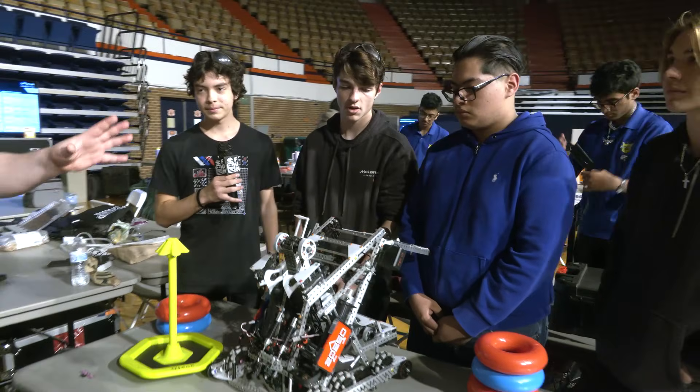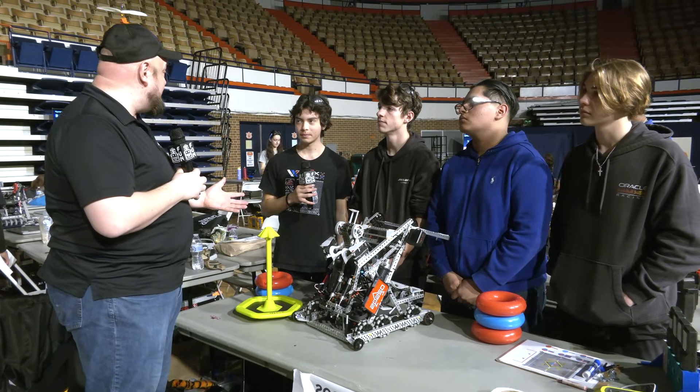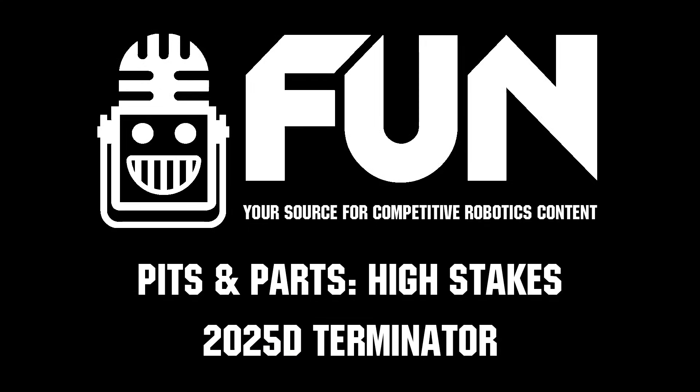Terminator, thank you so much for taking the time to detail more about your robot — this is an incredible robot, by the way. Congrats on all your success this season. Best of luck here at SCORE, and can't wait to see how you do throughout the rest of the way, especially as you get to UIL Champs and Texas Champs.